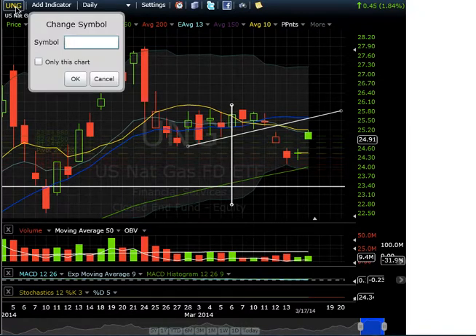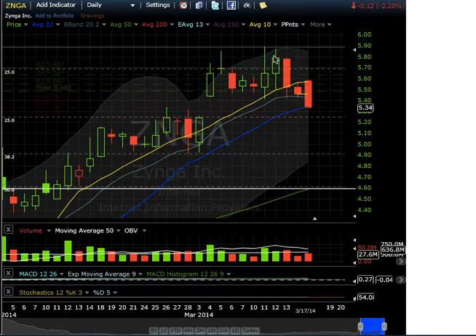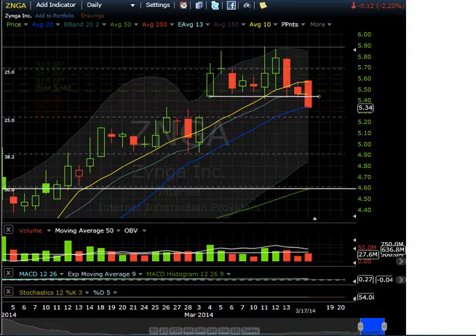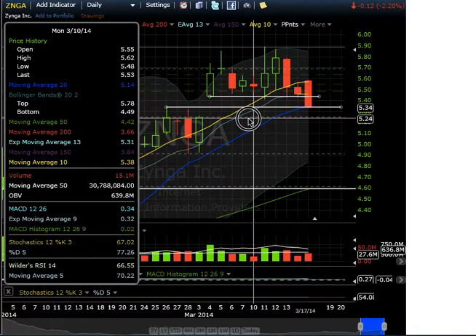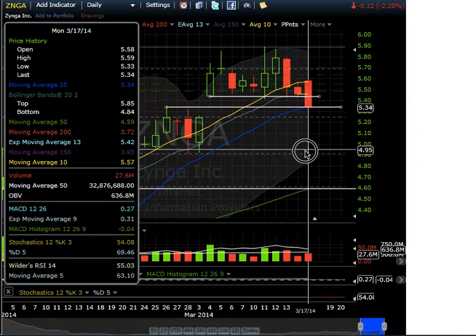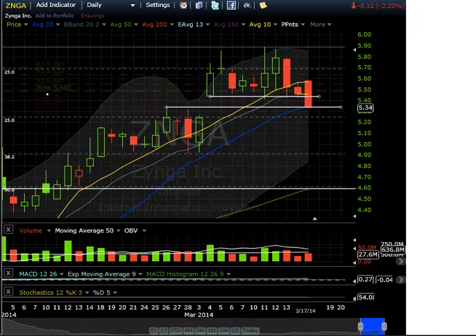Let's look at Zynga. It looks like it closed below this consolidation gap — it gapped up, broke it, and now it's headed right to the 20-day moving average. There's support here as well — this is your secondary support after that level broke. This looks like a failed pattern; you have to be very cautious when it makes a high base like this and starts coming down. It could head back to the pivot at $4.90, with the next level at $4.60.